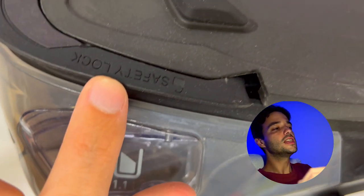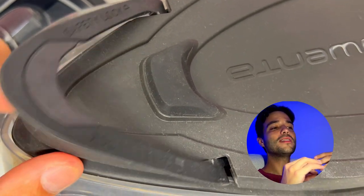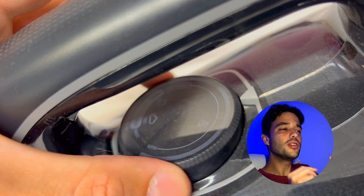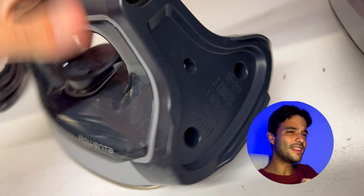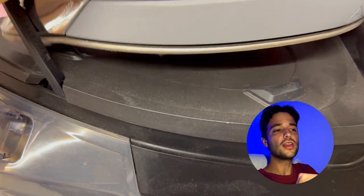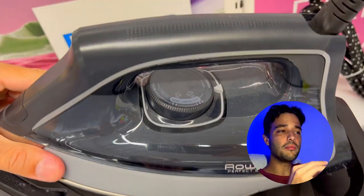The Rowenta Perfect Steam Pro is the ultimate steam station for your garment care, delivering professional level results at home, in half the time and with less effort. It is designed to make your ironing experience easier, faster and more enjoyable. Don't settle for a traditional iron — get the Rowenta Perfect Steam Pro today and see the difference for yourself. You'll never look back.